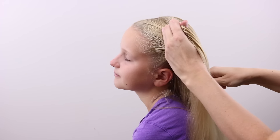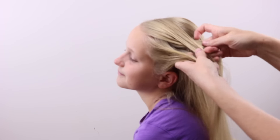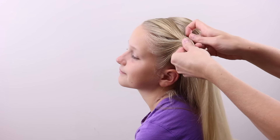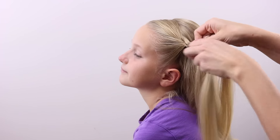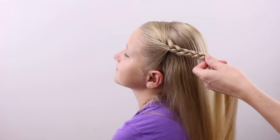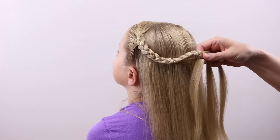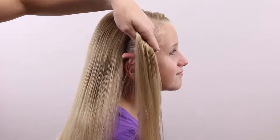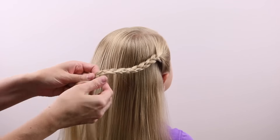You're simply going to make a regular three-strand braid with this section of hair. Braid this back until it reaches the middle back of the head, then temporarily clip the end off with an elastic or a small claw clip. Then over on the right side, do the exact same thing — part down to the ear and braid until it reaches the center back.